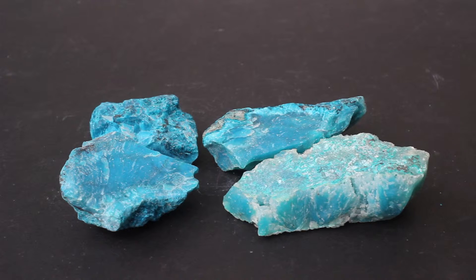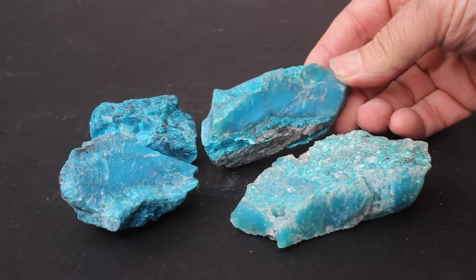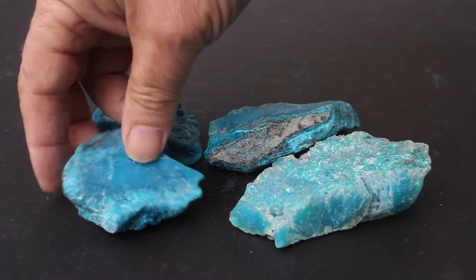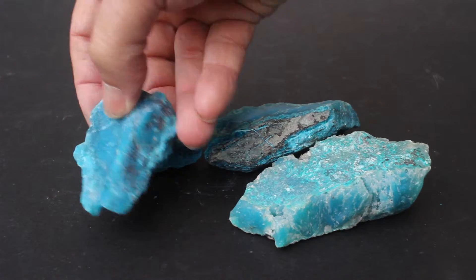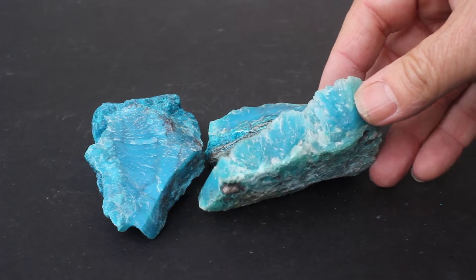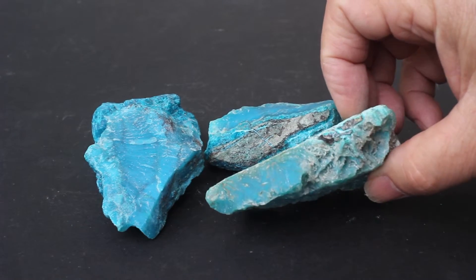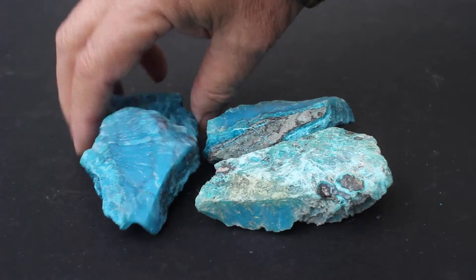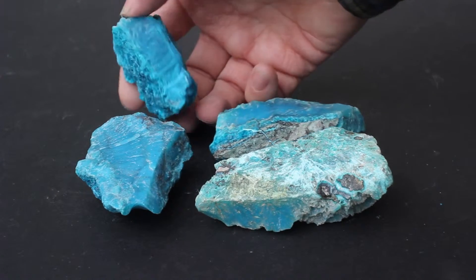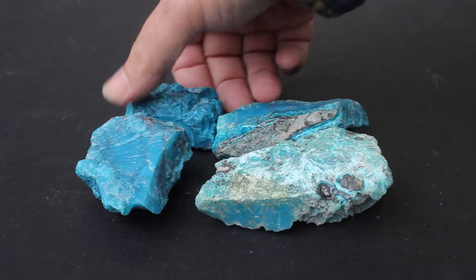This is one of the very high-grade lots of gem silica. It's about 2,000 carats, and you can see this is all very hard, very translucent material. If you're going to be making jewelry of the very highest caliber, this is the kind of material you're going to seek out. You're going to have things that are big enough to give you matched stones through the entire piece.